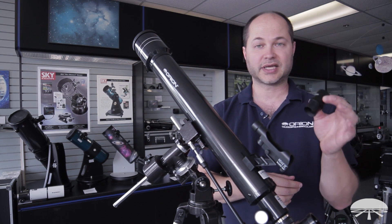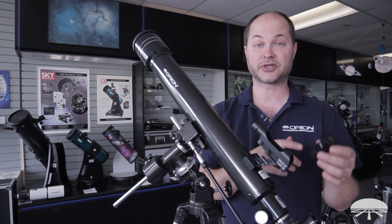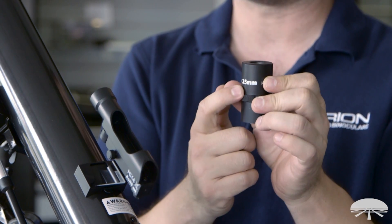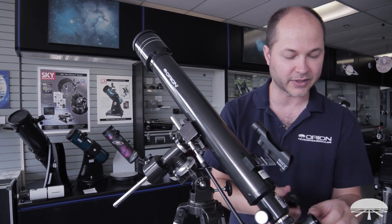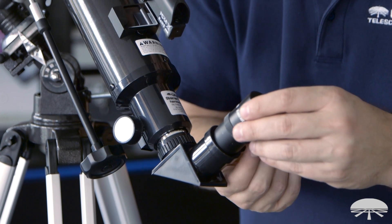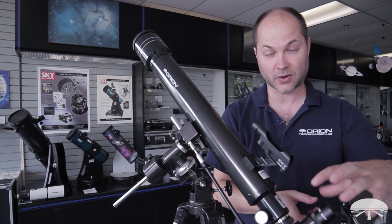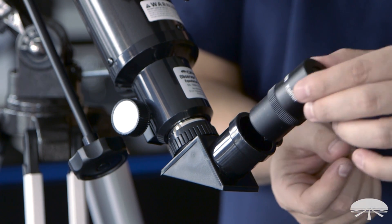Once you get the diagonal in place, it's time for the eyepiece. You get two eyepieces: a 25mm and a 10mm. Always start with the lowest power eyepiece because that gives you the widest field of view to find things. Contrary to what you might think, the highest millimeter size is the lowest power — so the 25mm is your low power eyepiece and the 10mm is your high power. Slip the 25mm in, loosen the set screw until it's out of the way, then the eyepiece slips straight in and is snugged down by the set screw. To remove it, loosen the set screw and slip it straight out — don't unscrew it.